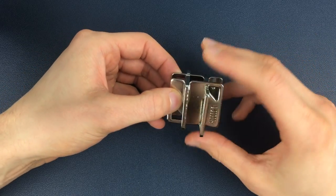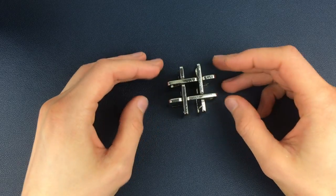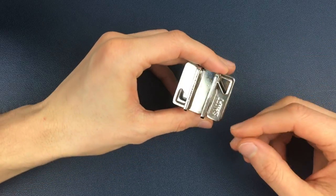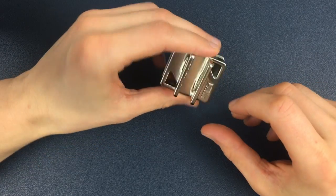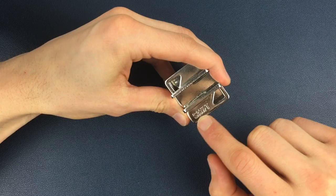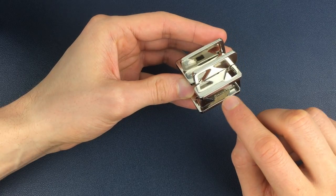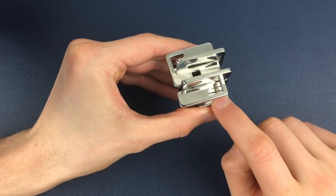So here we have a fully assembled hashtag puzzle. The solution for this is relatively simple — it's one move from one position. What's important is that we get the orientation of the puzzle right first. You'll notice that in its full form you have two pieces that have a shift engraving, one here and one here, and then on the other two pieces you have a Hanayama engraving on the inside piece.